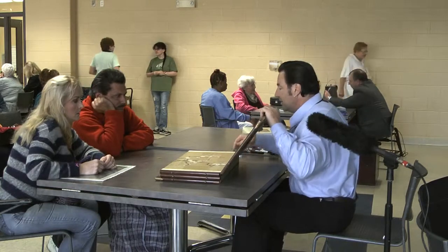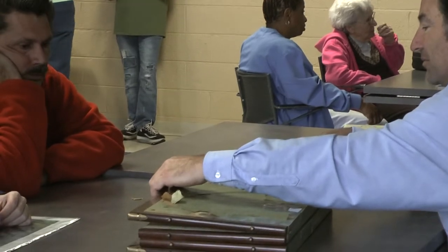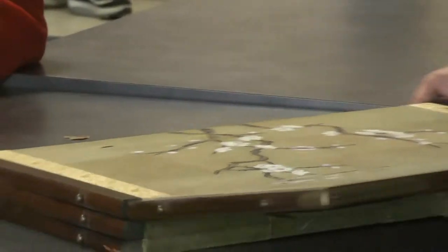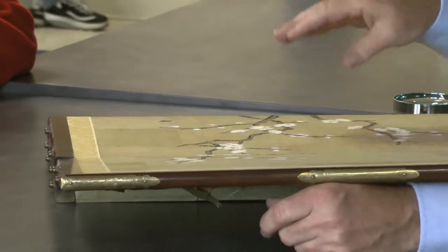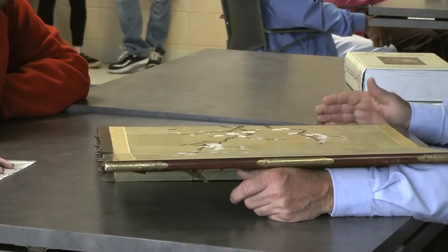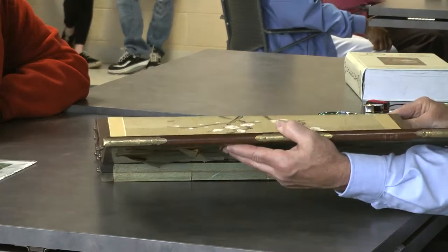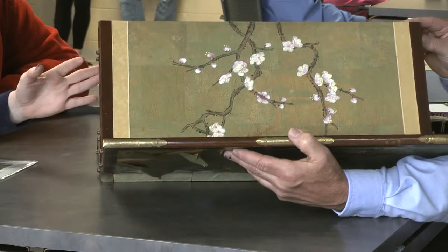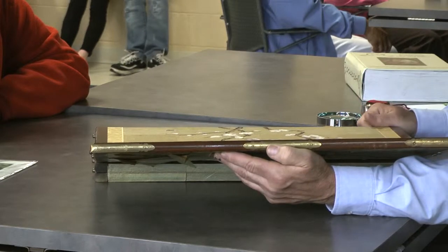They actually had it hanging upside down on the wall, because these are the feet. You see a lot of these — they were almost done on an assembly-line style. Somebody would do this part, somebody would do the flowers, then they would do the laminating and put it on. This is something that is mass produced, but the fact that it's hand painted helps. The condition looks to be about average — not perfect, but there's not a bunch of separation. So you're looking at something that's probably in the $50 to $100 range.